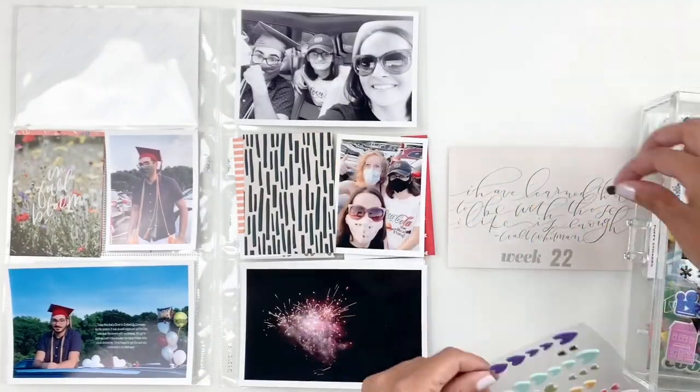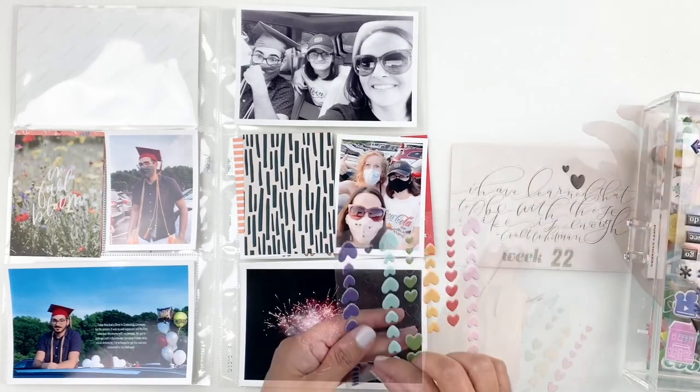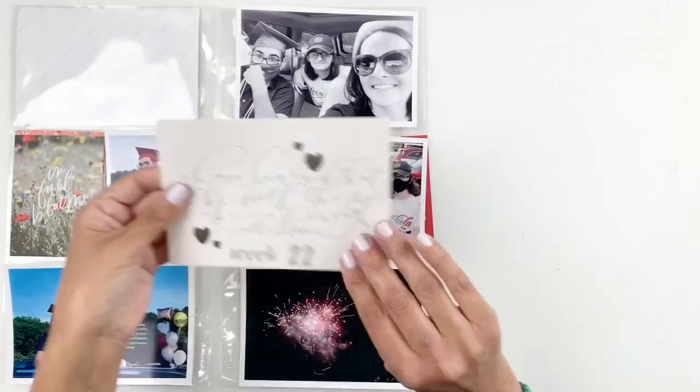I ended up using my Close to My Heart ink pads for this spread and I love that mink color because it matched really well with my title card.